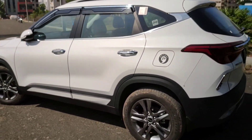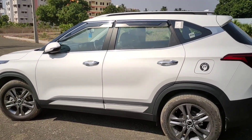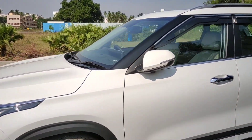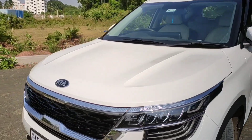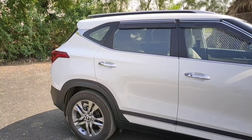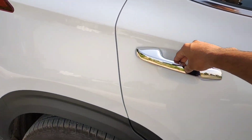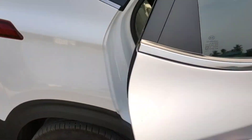The design looks very nice from the side. I'm a big fan of Kia designs — even the Sonet, and this one is even more beautiful than the Sonet. Now let's get into the rear seat. There is no request sensor on the rear door, which is obviously not expected at this price point.